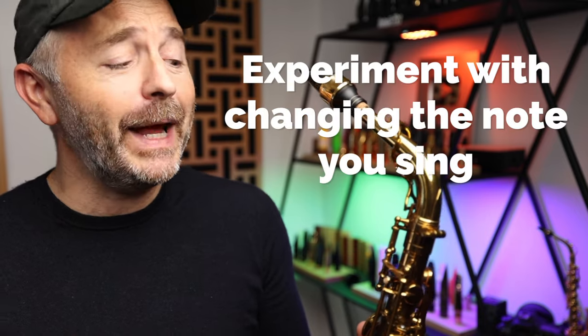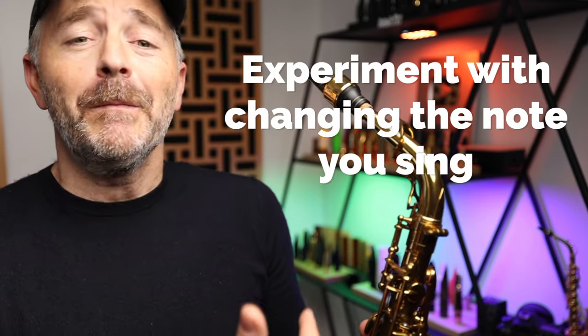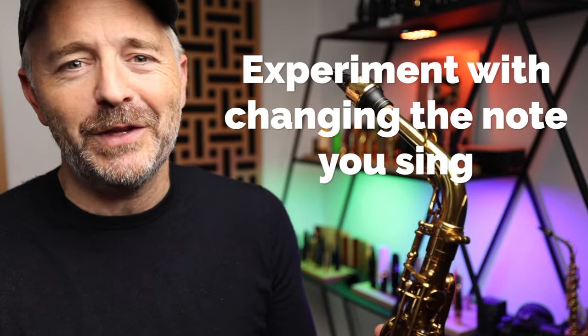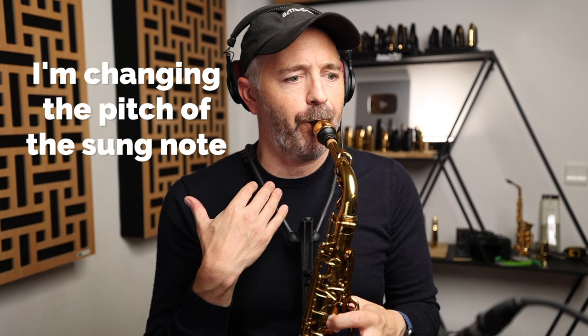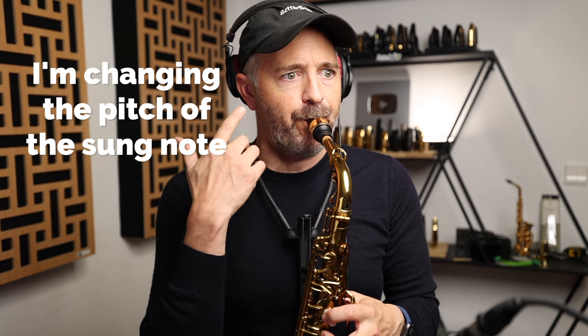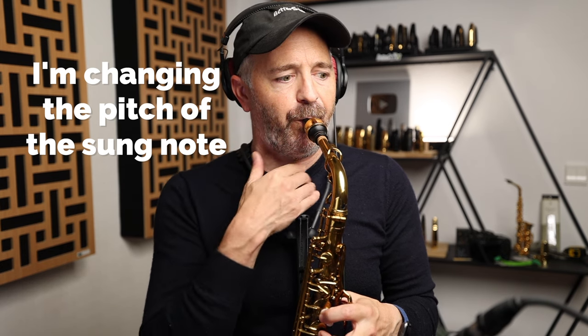One thing you could do is alter the pitch of the note you're humming in relation to the note you're playing. You'll find that different intervals give you different results in the growl. I don't really think about the note that I'm humming while I'm growling — it just kind of comes naturally, but it's definitely something you might want to experiment with.